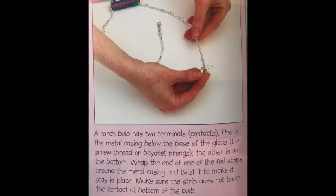A torch bulb has two terminals or contacts. One is the metal casing below the base of the glass on the thread or screw point, and the other is right at the bottom. Wrap the end of the foil strips around the metal casing and twist it to make it stay in place. Make sure the strip does not touch the contact at the bottom of the bulb. Once you've done this, you're ready to test your circuit.